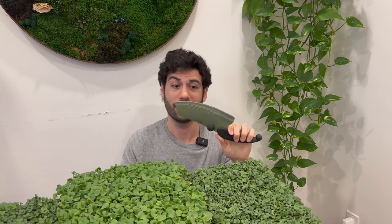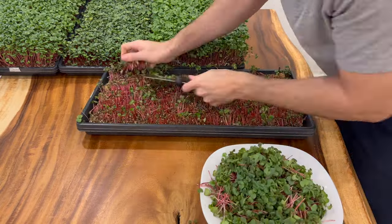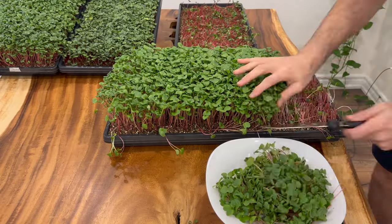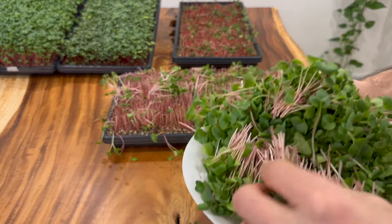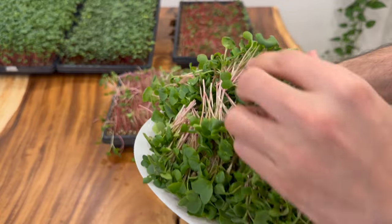Quick reminder: you want to use a really sharp knife when cutting microgreens — it'll just make your life a lot easier. Be careful not to cut your fingers and make sure to disinfect your knife with something that will kill any potential bacteria, especially if you're using a kitchen knife. These just look absolutely beautiful. The hemp mat trays are definitely not as colorful — still have a nice hue, but not as vibrant.